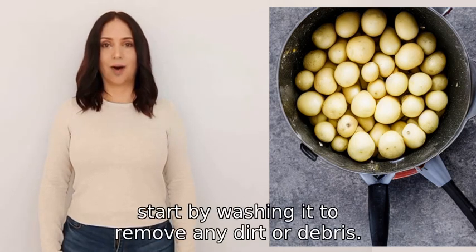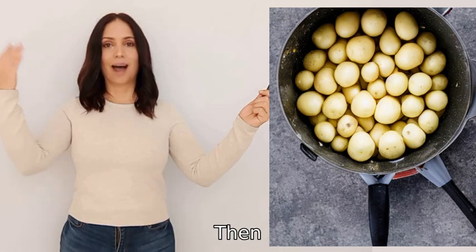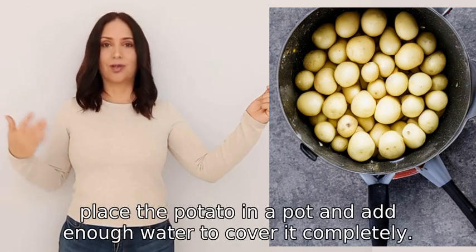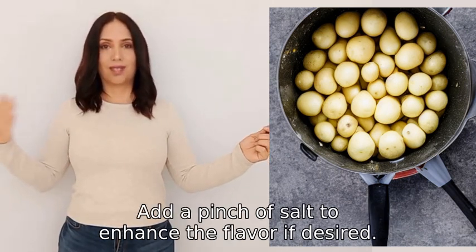To boil a potato, start by washing it to remove any dirt or debris. Then place the potato in a pot and add enough water to cover it completely. Add a pinch of salt to enhance the flavor if desired.